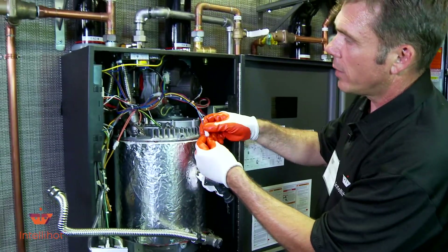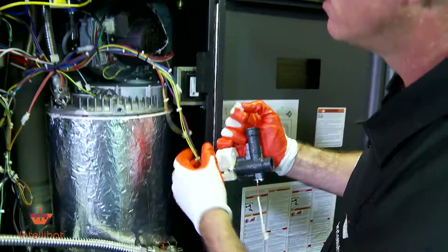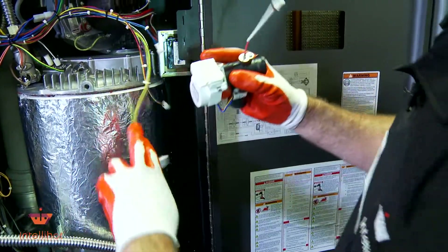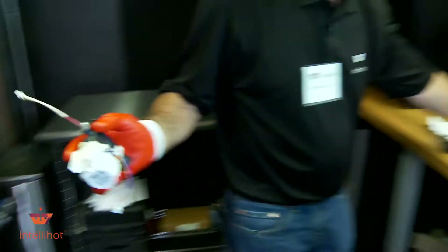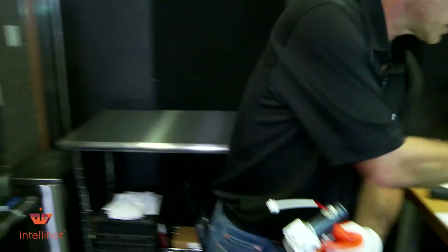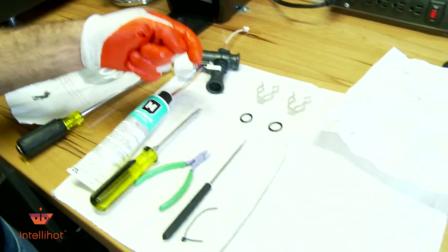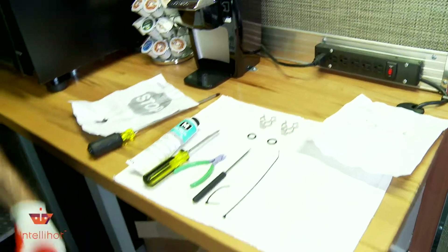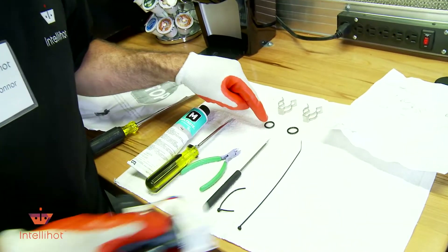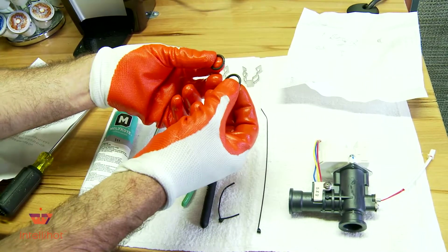We've got a couple of little wires we're going to unplug on our sensor. That's our old one, and this is our new one - they've even sent us the little sensor for that piece. They give us two new clips and two new o-rings. I'm going to take the old valve and get it out of the way so we make sure we don't get it mixed up with the new one.